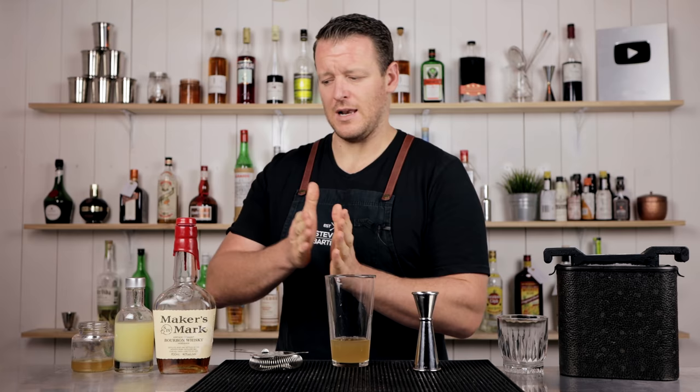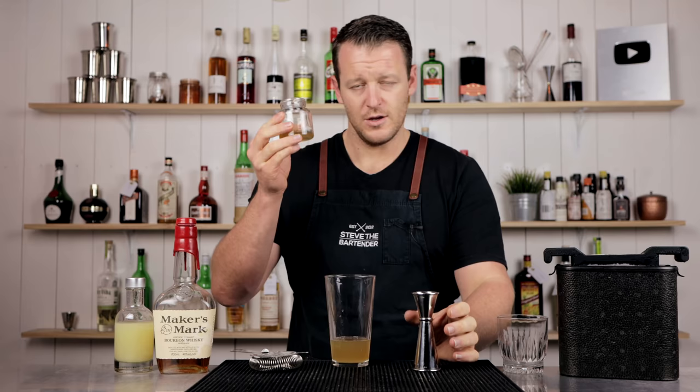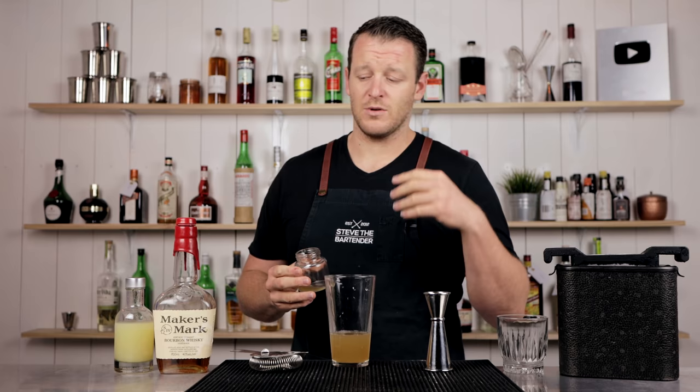The honey syrup is one to one — one part water to one part honey. But I don't think there's enough sweetness; maybe it's just this honey that I'm using, or I personally like it a little bit sweeter. I feel like there's not enough honey flavor and not enough sweetness when you only do 22.5 ml or three-quarter ounce. So I'm increasing this to 30 ml — one ounce. Of course, if you're using a two-to-one or three-to-one honey syrup, you'll probably use less and get more of that honey flavor come across.